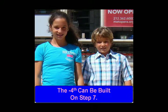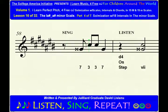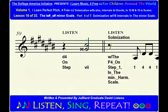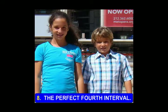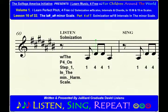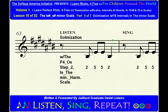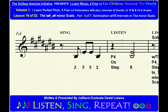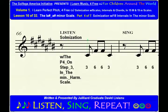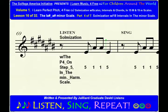The diminished fourth interval. The diminished fourth can be built on step 7. The perfect fourth interval. The perfect fourth can be built on steps 1, 2, 3, and 5.